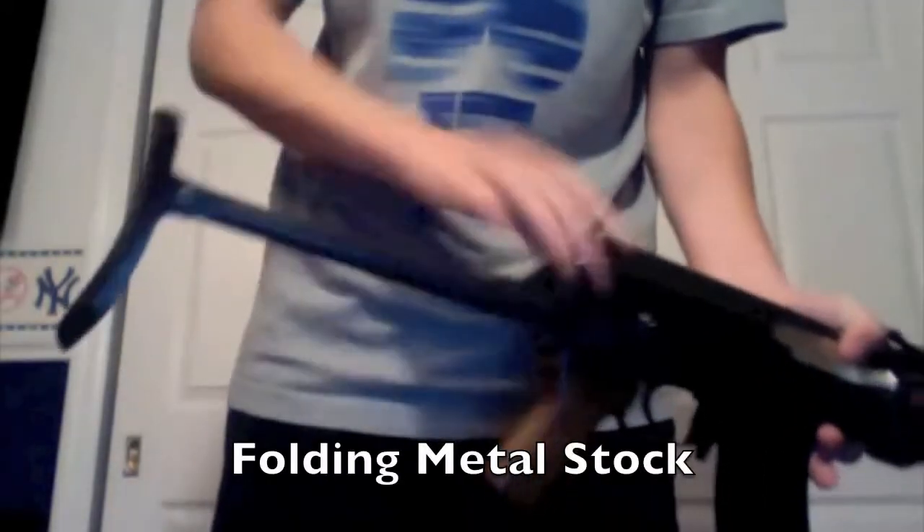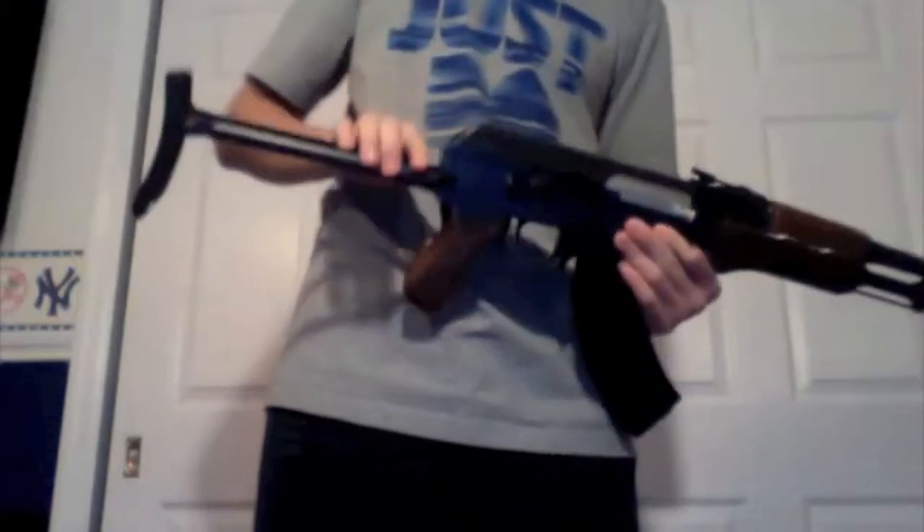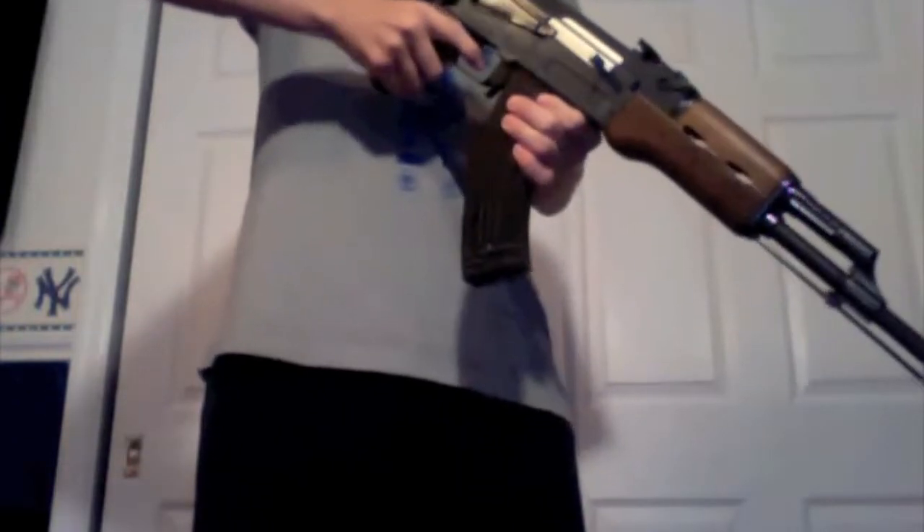Starting with the back, you have a folding metal stock that folds to there. It's still comfortable — kind of good for CQB. Pulls back out, very comfortable, sits on your shoulder. The good thing about this stock is you don't need a low-profile face mask to aim down the sights. You can just go like that and get down the sights even with a big bulky face mask.